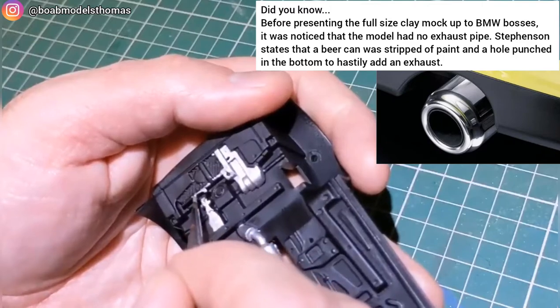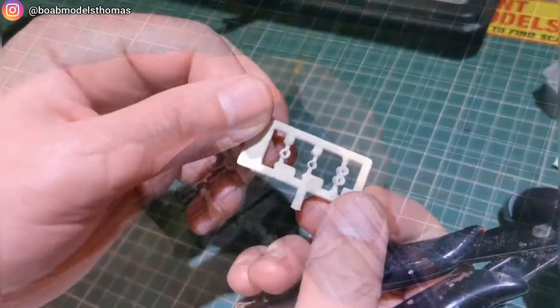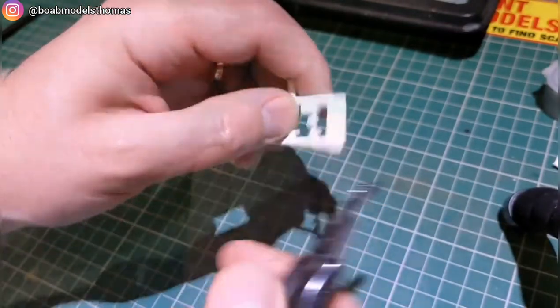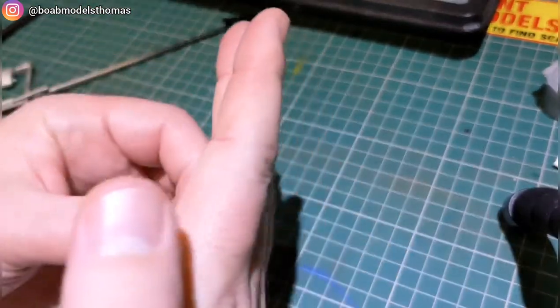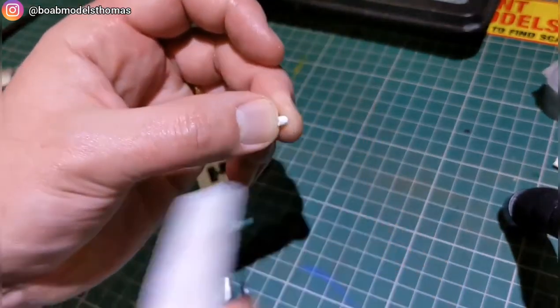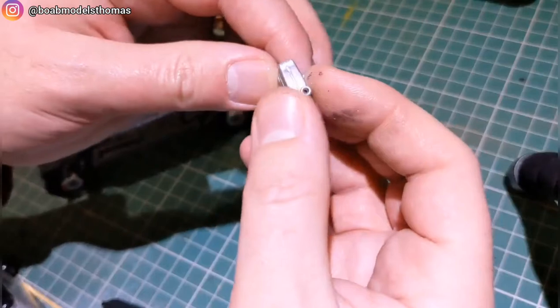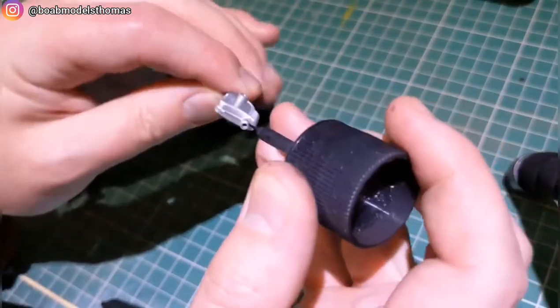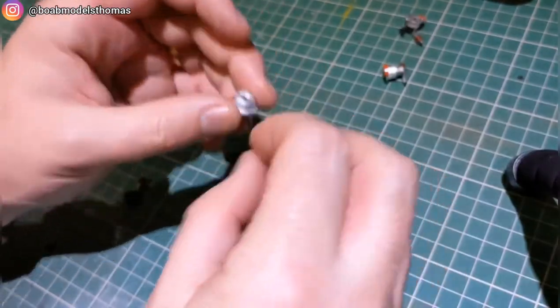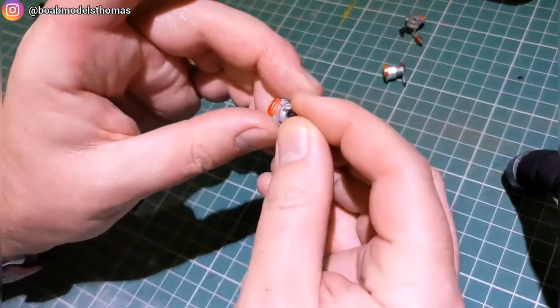There are three options for the exhaust tips: the dual exhaust that appears on the Cooper S, or the standard Cooper or Mini 1 exhaust. I went for the Cooper exhaust. I don't think the dual tip would actually work with the exhaust pipe fitted in this kit. I attached those together, painted them silver, and then used some black panel line accent.